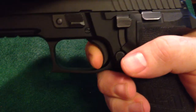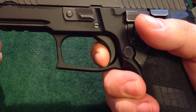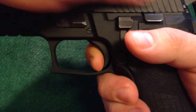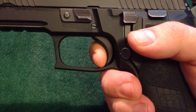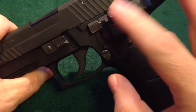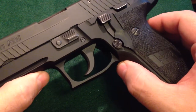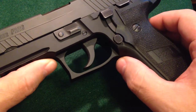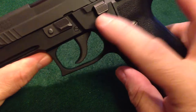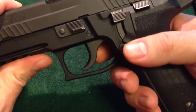Take-up, pressure, break. Let's cycle the slide — check out that reset. Quick, quick reset. Bam, break again. This is a fantastic trigger. If your SIG P226 at home does not behave like this, you are doing yourself a grave injustice. I would take your P226, find your favorite shipping container, ship it back to SIG, pay them a chunk of change, and have them add the SRT immediately. It's a fantastic trigger.